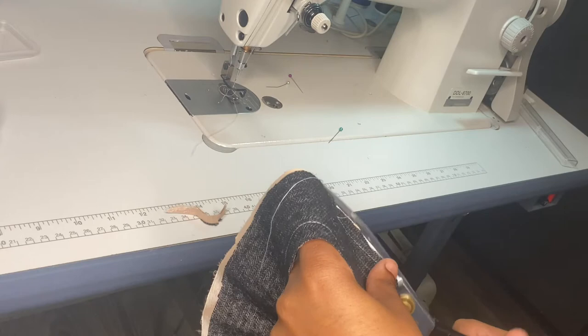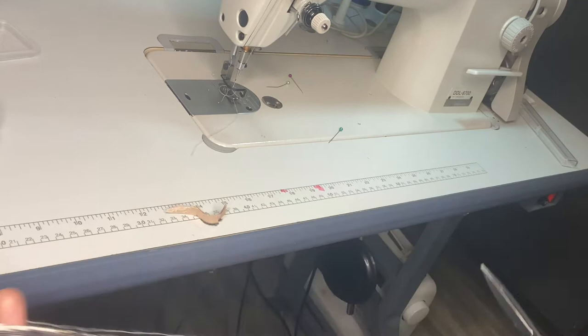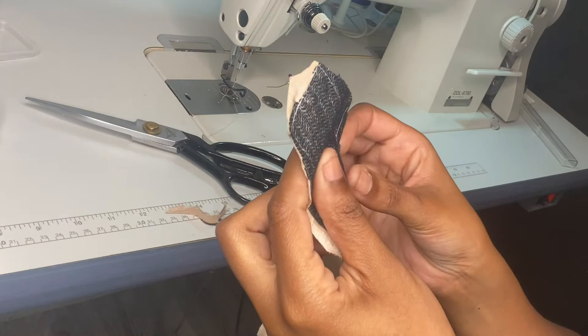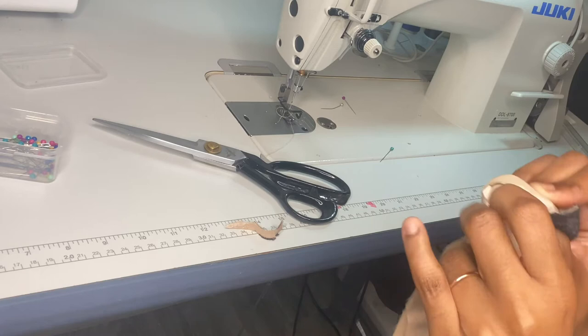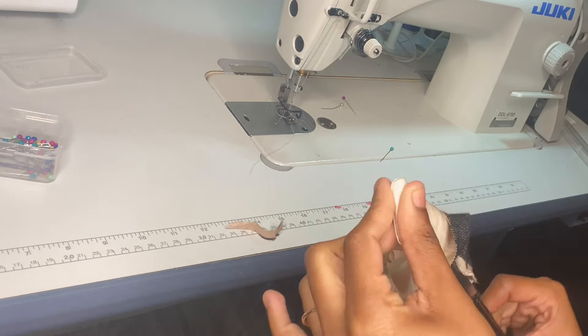Now I'm going to take my scissors and clip right up until that end of my stitch line — I'm going to do this on both sides, and this will help when I flip it inside out, which is really right side out. You want to take your scissors or something to push out your corners. If they still don't push out all the way, you can take a pin from the outside and kind of pull the fabric up until you get it to a point.